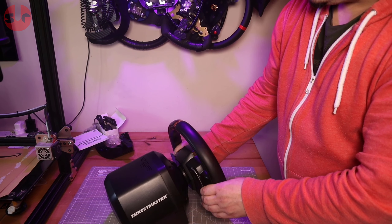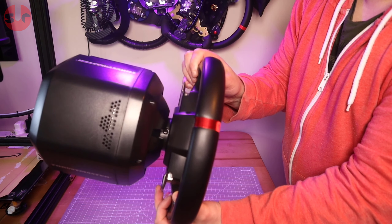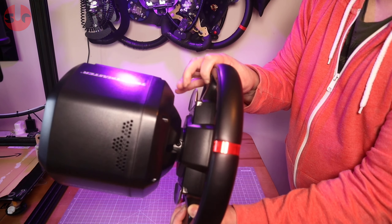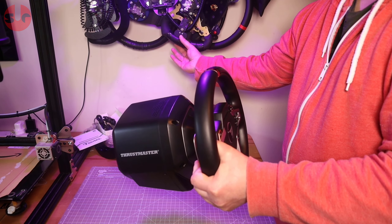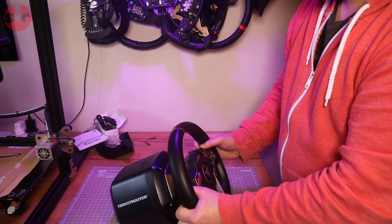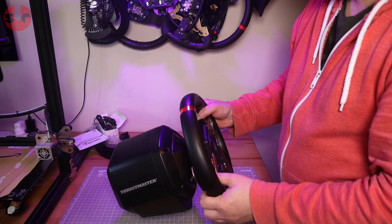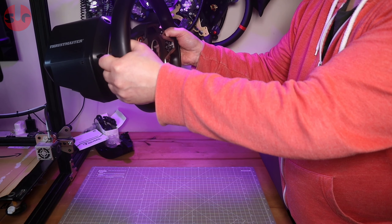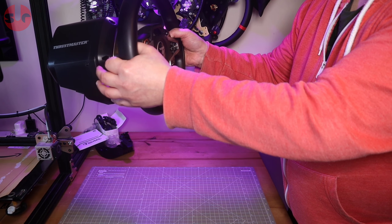And there we go — I think those are magnetic paddle shifters on there. It's a reasonably good feel, quite clicky — very clicky actually. That might annoy some people because it's quite loud. If you're racing at night, that clicking noise is probably going to get on someone's nerves in another room.